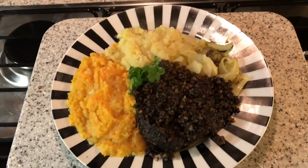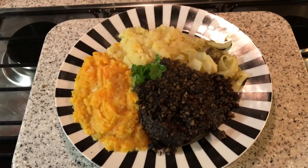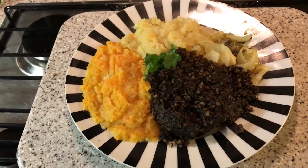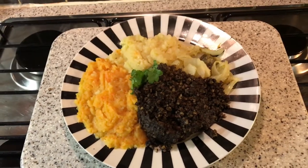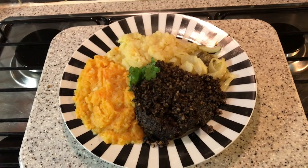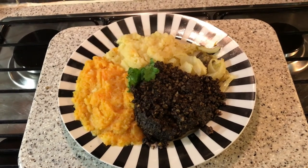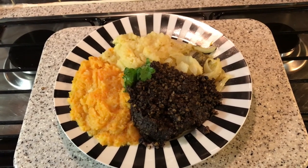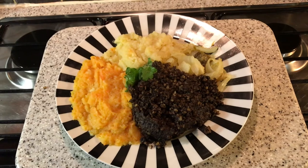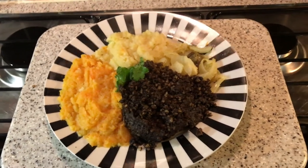Now we'll say the grace, now that it's all out. The grace: "Some hae meat and cannot eat, and some would eat that want it. But we hae meat, and we can eat, and say the Lord, we thank it." There we are, folks.